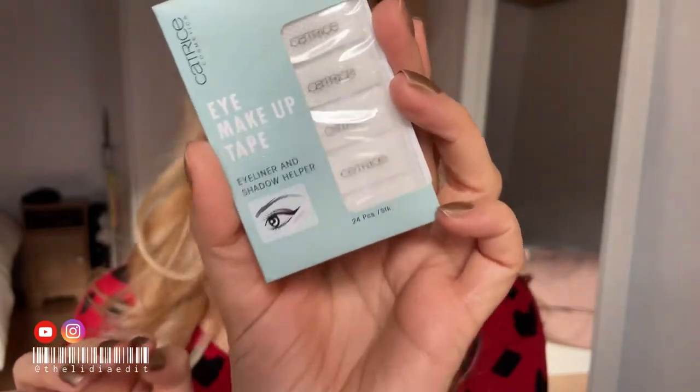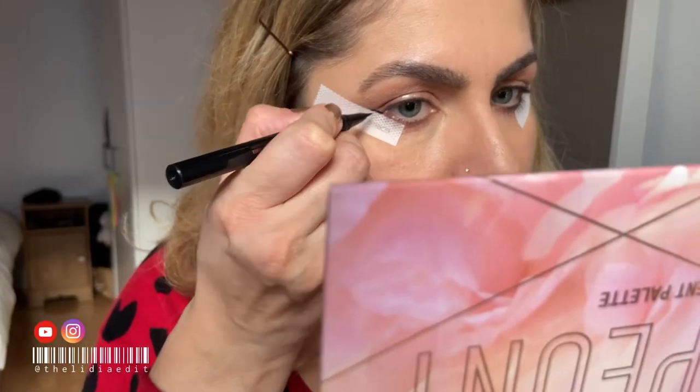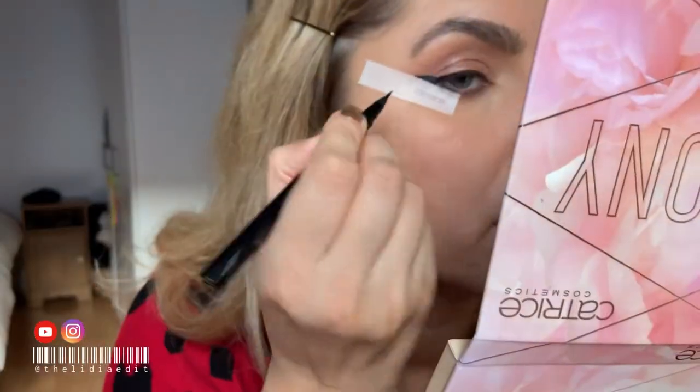I'm gonna do my lower lash line and then use the eyeshadow and eyeliner tape from Catrice — it looks like this. When you close your eyes it's gonna look like this. Wow, not bad at all, it really does help. Never judge an eyeliner from your eyes closed, because for deep-set eyes this is what it's going to look like.